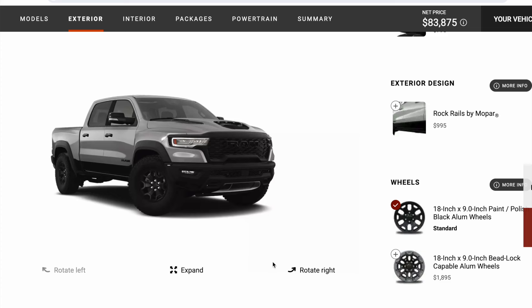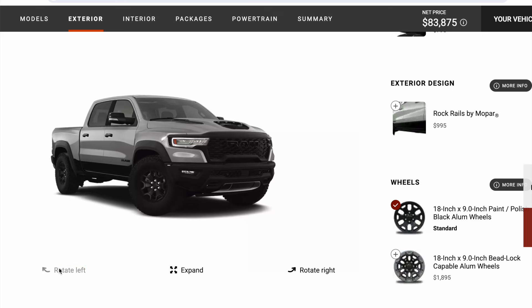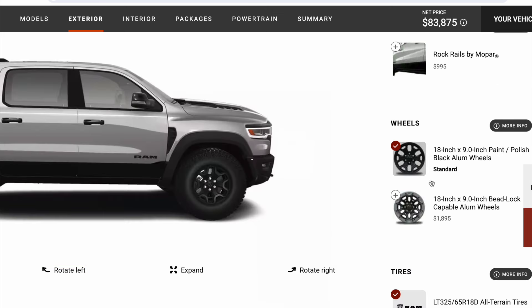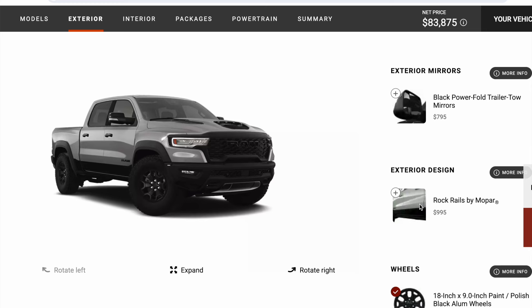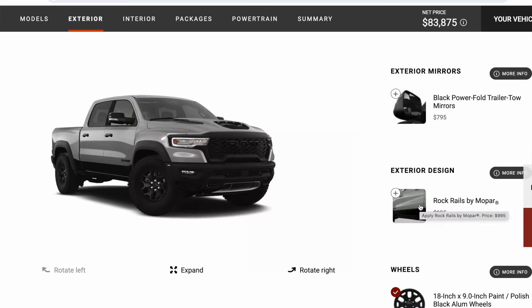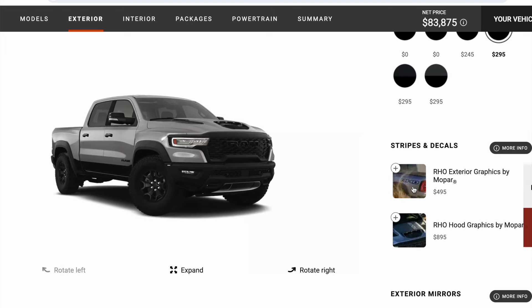Some of the things I'm really liking about this new RHO — if you notice this area here, the fascia has been updated in this area as well as in here. I think this is going to look a lot sharper. I also chose to not go with the decals. I'm not a big fan of RHO decals on the hood or on the backside. Just not my style. I also did not go with the rock rails.